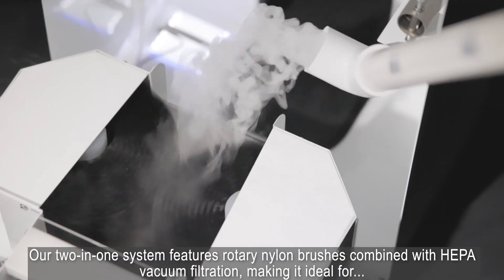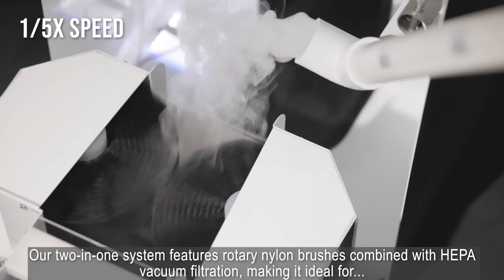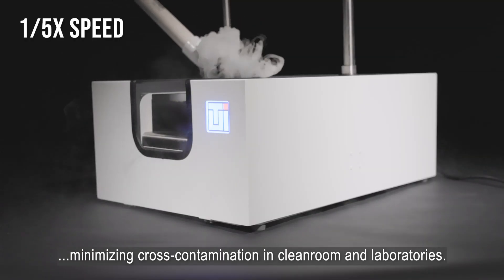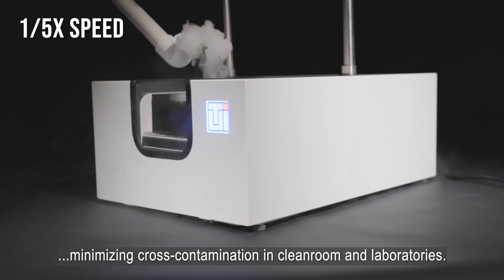Our 2-in-1 system features rotary nylon brushes combined with HEPA vacuum filtration, making it ideal for minimizing cross-contamination in cleanrooms and laboratories.